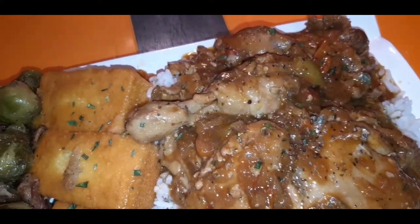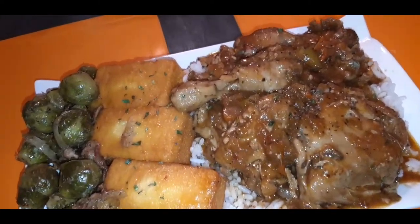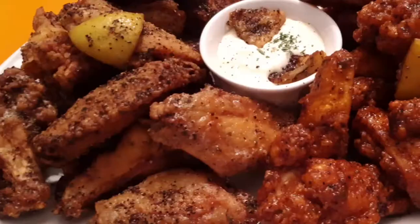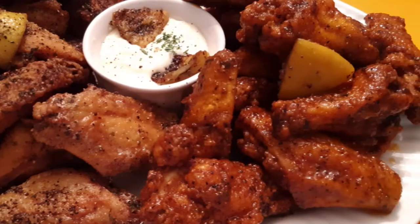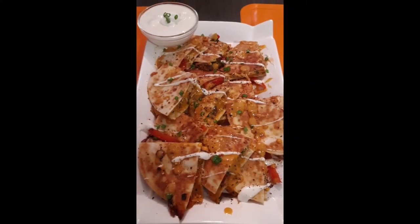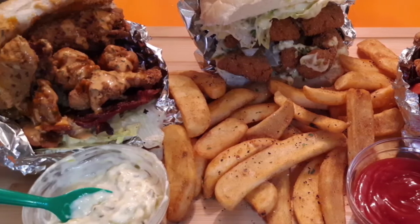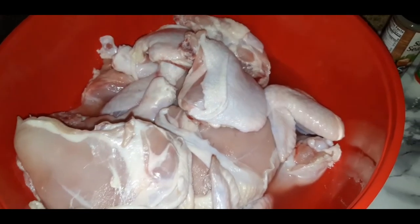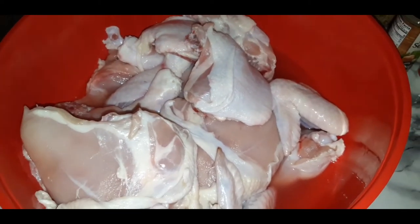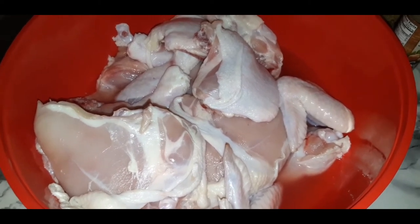Don't make no sense, man. You know, the dish looks so good, I don't even have an intro for it. Let's just get into it. It's stewed chicken, y'all.